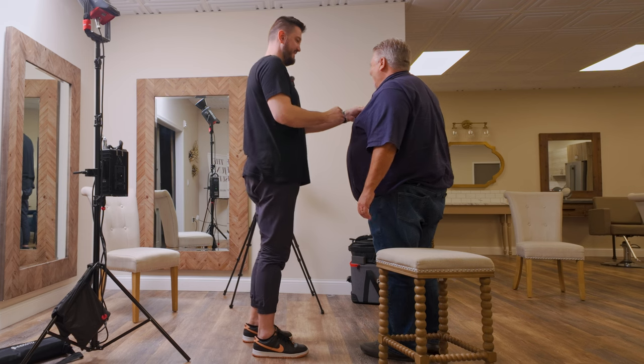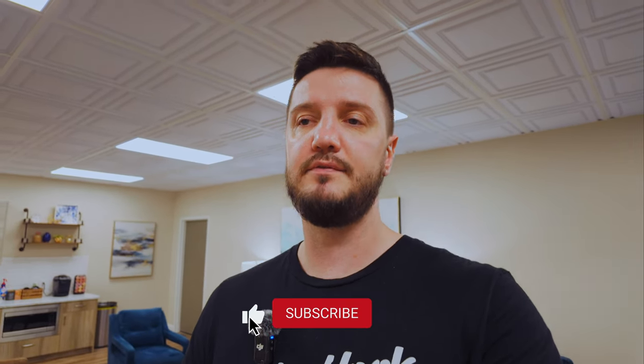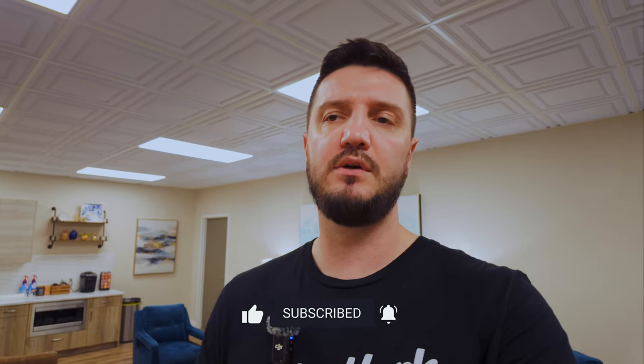Hopefully that was helpful. Thank you for sticking around to the end. If you're in an industry where you'll be doing a lot of testimonials or interview-style videos, I'm sure you can get something good out of this. If you have questions, leave them in the comments below. Thank you so much, and I'll see you in the next video — stay awesome!